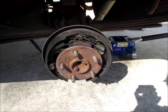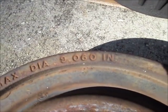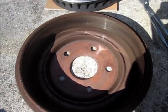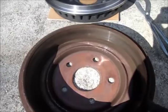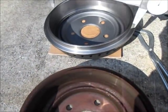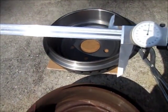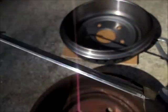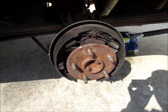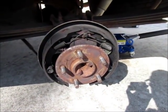I decided to check the drums. This one is supposed to be 9.060 max, but I measured it at 9.140 — so it's scrapped. I bought new drums and pre-measured them; the new one is at 9.0, so there's a big discrepancy. Along with that, I went ahead and got new brake shoes. If I'm gonna do it, I'm gonna do it all.